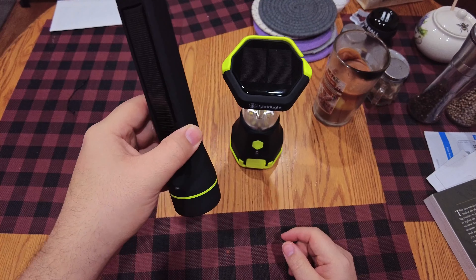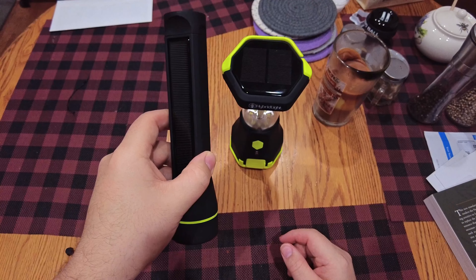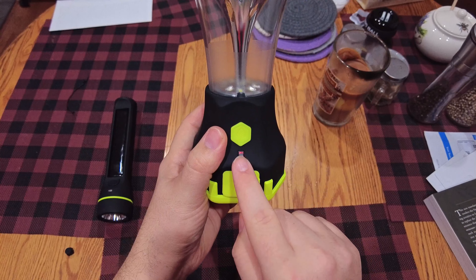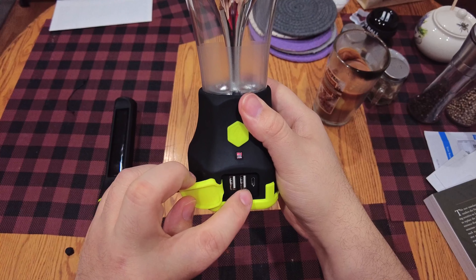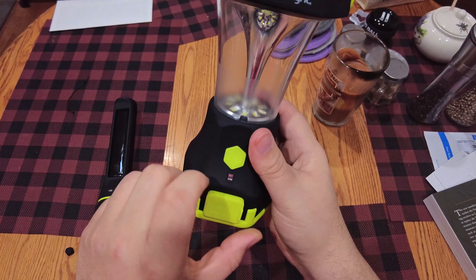Do I like the flashlight? Yeah, it's nifty — I'm always going to have a light source when I need it. But what I really love is this lantern. It still amazes me that it's actively charging from the can lights — that is crazy. Same kind of deal here: two USB-A ports and a USB micro. You can charge it via the micro or via the solar panel, which is actively happening right now.